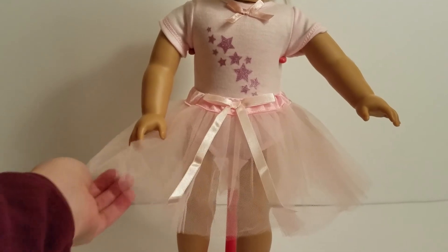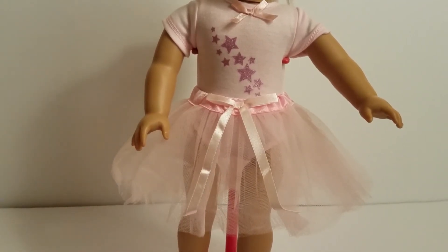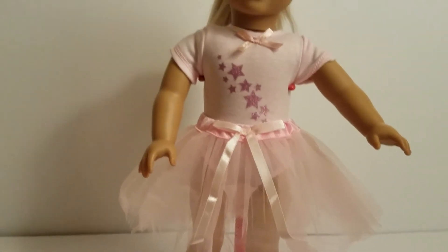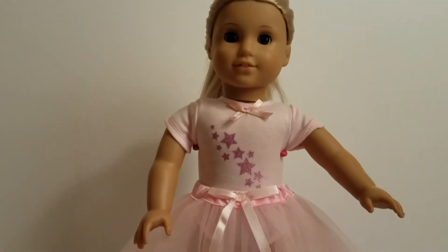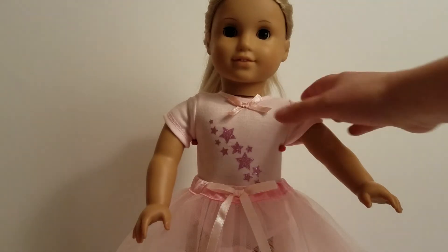Just so you know, it's not because it's not quality or anything — it's just where it was folded. Overall, we think this is really pretty. We're hoping to add the ballet slippers to make this really look like a ballet outfit, and we think this one's really pretty because of the stars and the ribbon detail.